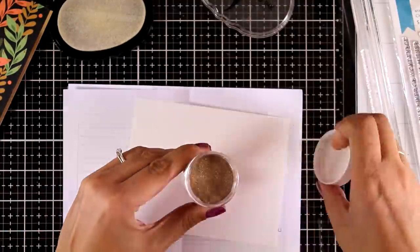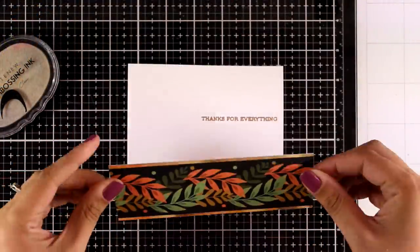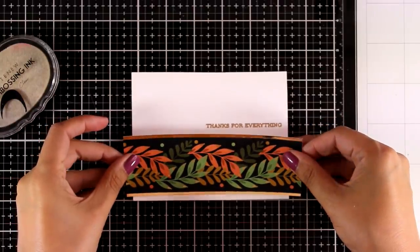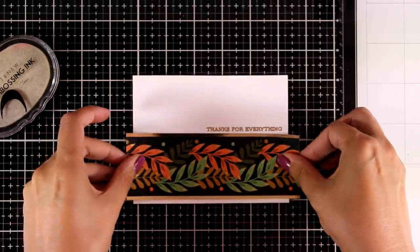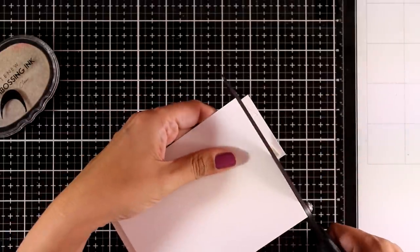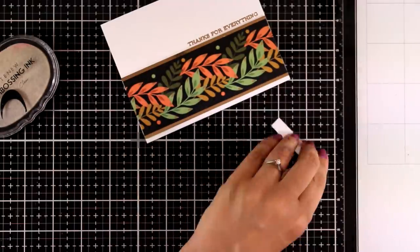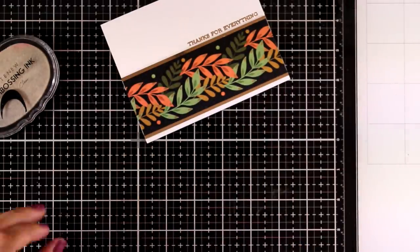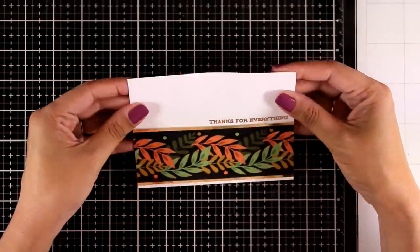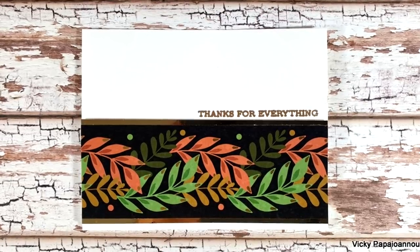I embossed my sentiment with anti-gold embossing powder. The sentiment reads 'thanks for everything' and it comes from the sentiment strips, which is a lovely set that I will be using again and again in this video — it is very versatile and gives you lots of sentiments to work with. I used foam tape to stick down my embellishment and used my scissors to cut off the excess, and my card is done. The fun part about this design is that it is very versatile so you can use it for any occasion.